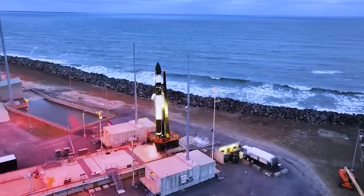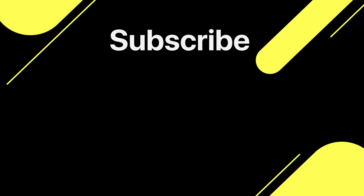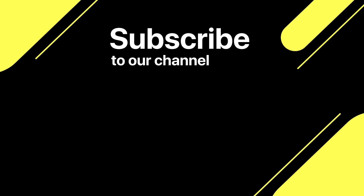Thanks for watching today's episode. Don't forget to subscribe and give us a thumbs up if you enjoyed it. Stay tuned for another great video tomorrow.